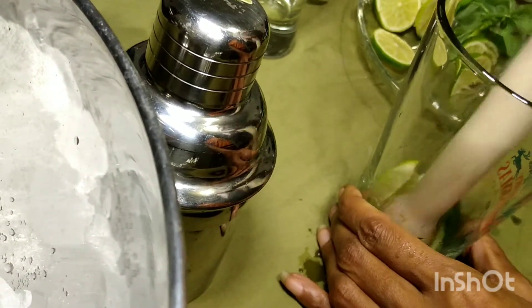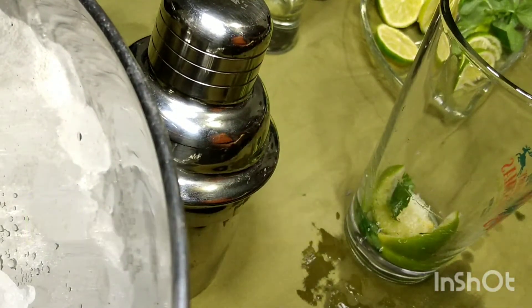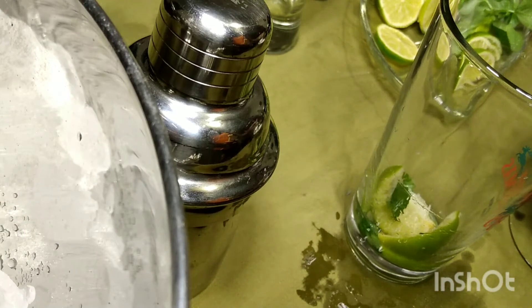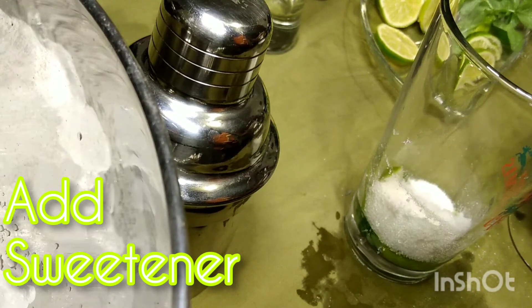Then we're going to add some sweetener — I like it sweet, so I added some sugar. And you're going to muddle it again so that it mixes all of the flavors along with the sugar.